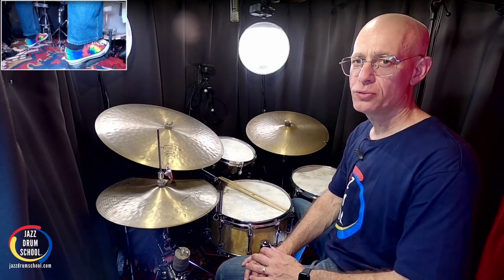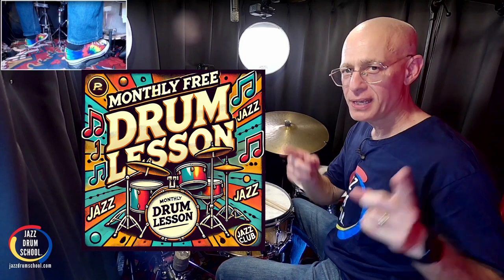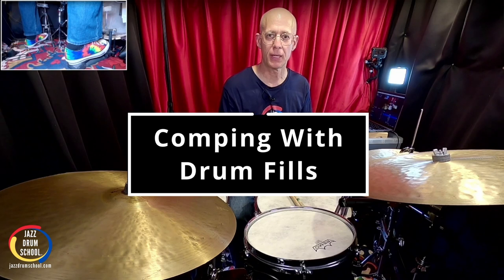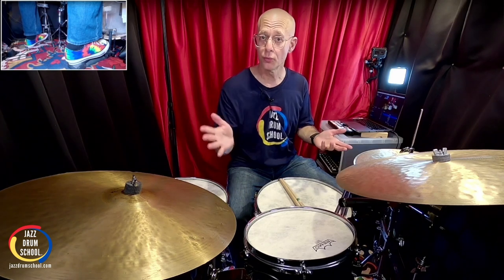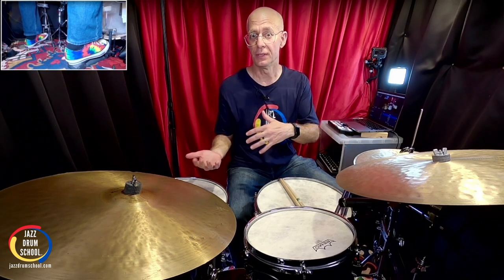Hey, it's Von Barron here at Jazz Drum School. Thanks so much for being on my email list, and here is your free monthly drum lesson. One of the hardest things to tackle in jazz drumming is the whole concept of comping. And even more difficult than that is being able to comp, play a comping pattern or a comping groove, and play a drum fill and then come back to it.